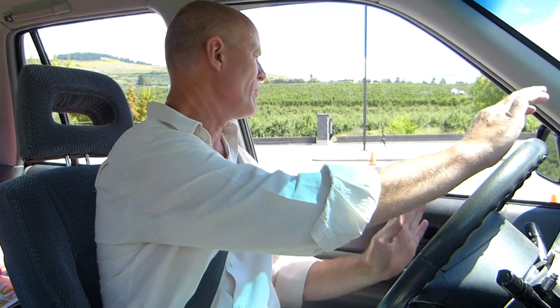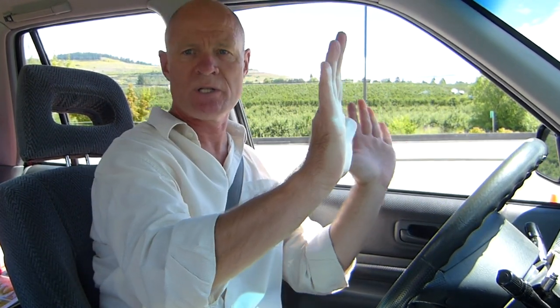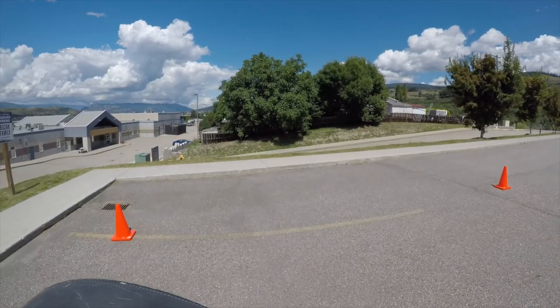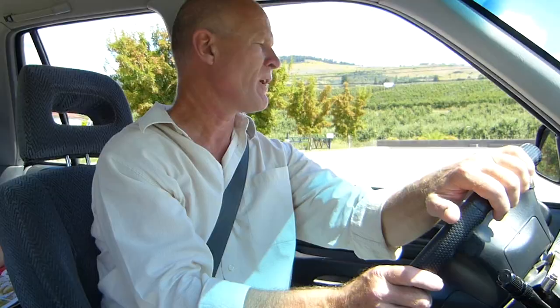Signal right, because we're gonna move in that direction. Vehicle into reverse. 360-degree scan, shoulder checks. Check your backup camera if you have one. Looking out the back and reversing. Nice and slow, nice and slow. And just about there.